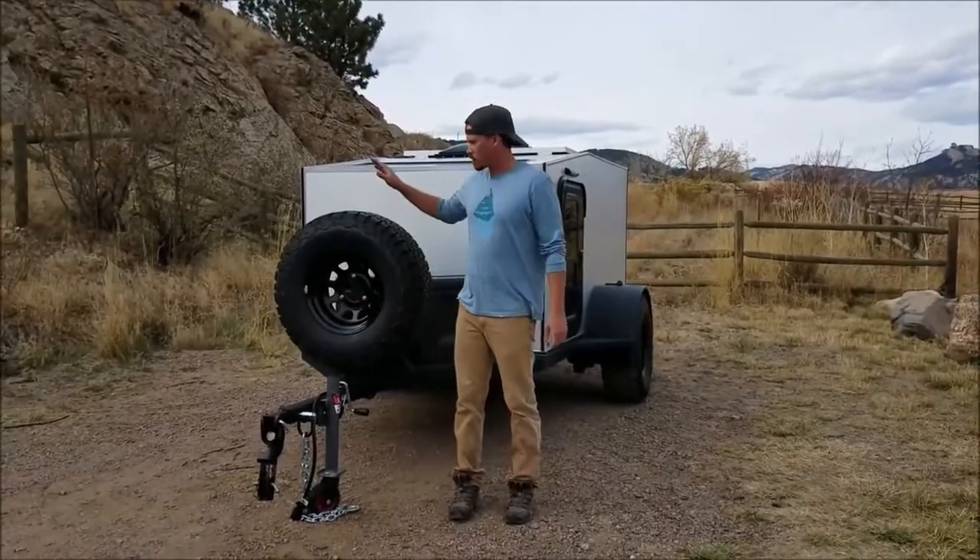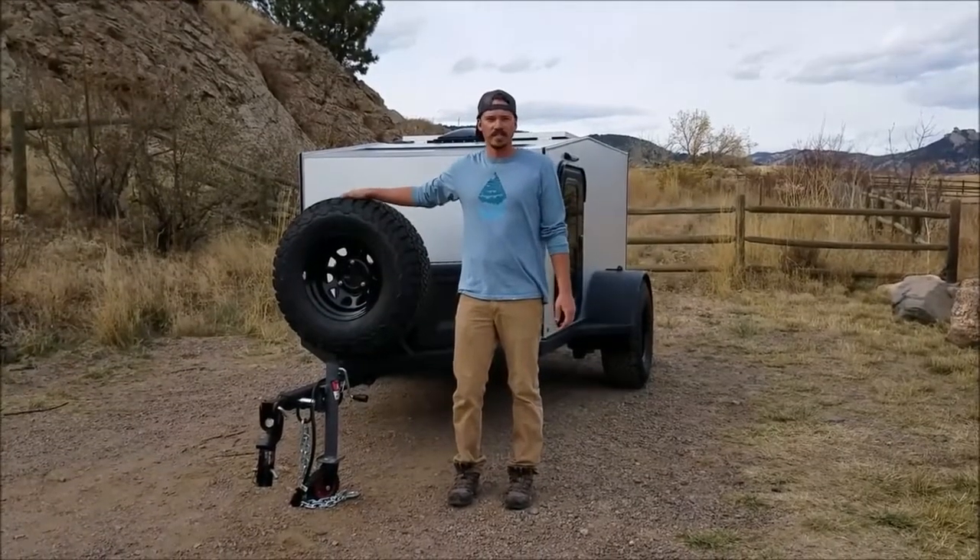Hi, I'm Matt with Into The Wild Overland. We're going to do a quick rundown on our Boreas XT model.